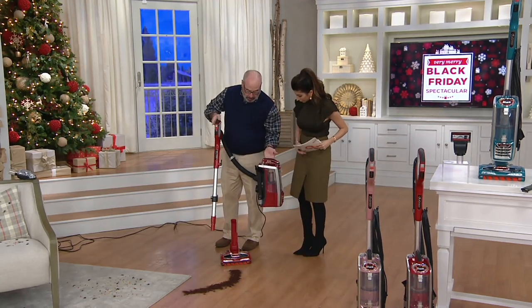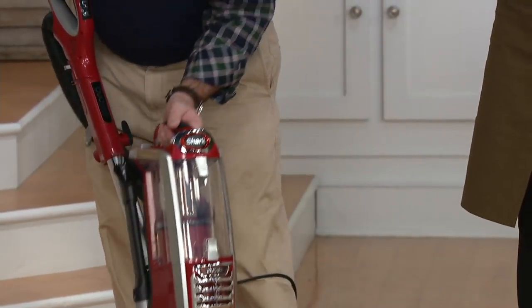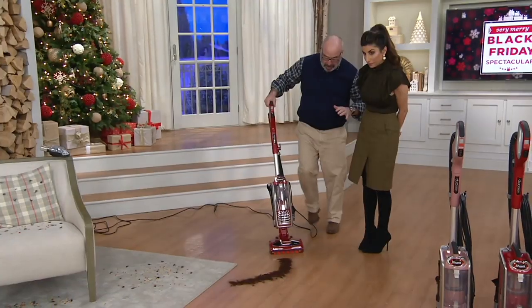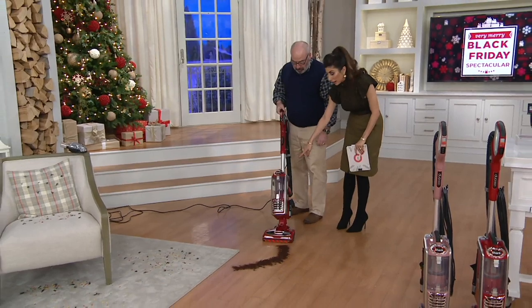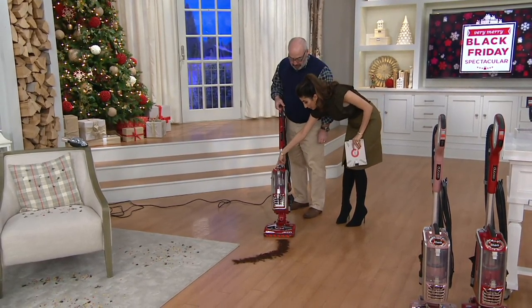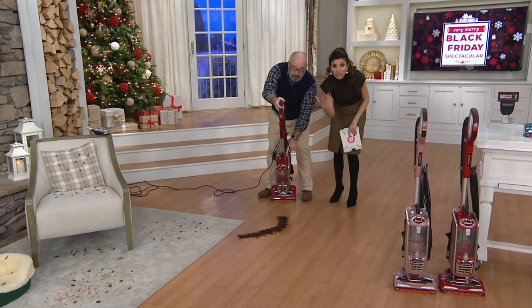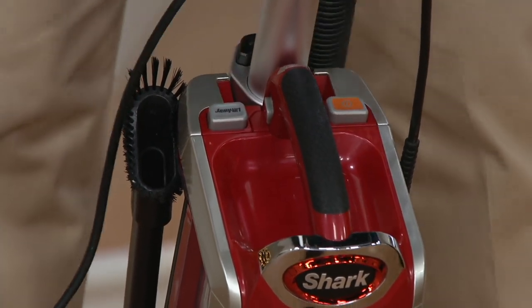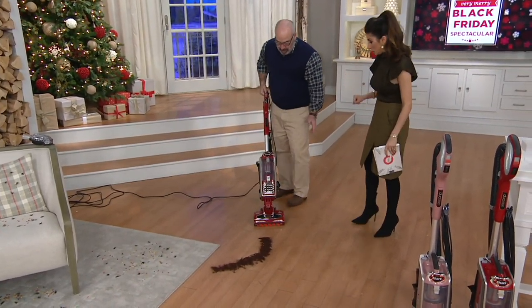All the attachments you need go right in the back, and when I want to convert back into an upright, I simply do this and put it right back onto the back — now it's secure. Anywhere you hear that click, it's ready to go. There's a button that says lift away and a button that says wand release, so everything is spelled out for you. This machine is very easy to use.